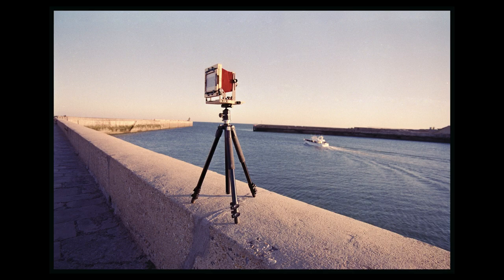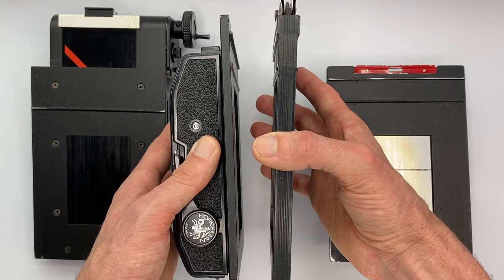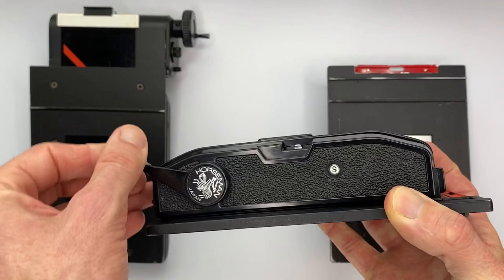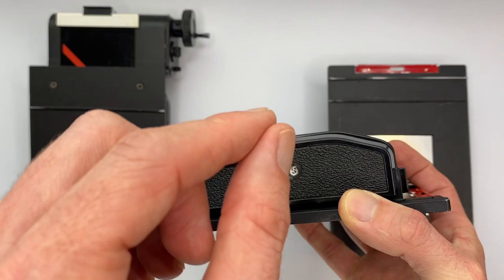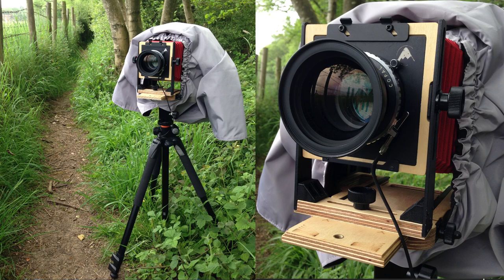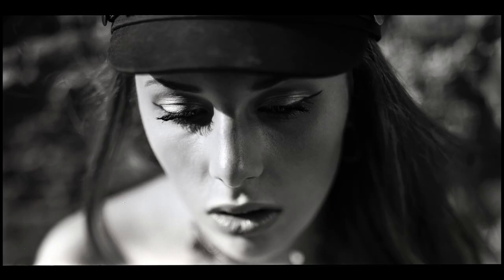Another big advantage — say you want to shoot panoramic landscapes on location — is you only need to take one back, roughly the same size as three standard 4x5 film backs, but then you have unlimited photos because once you finish your film you just rewind it like you would on a normal medium format or 35mm camera, unload your 120 film, pop in a new roll, and you can do all this in daylight. This worked really well for me when I took my 4x5 camera to both Poland and France for model shoots — by only needing one back with multiple rolls of 120 film, it was very easy and less equipment was needed.